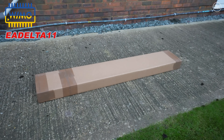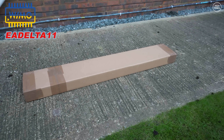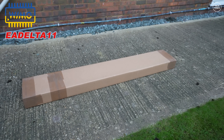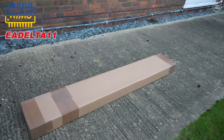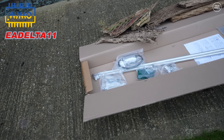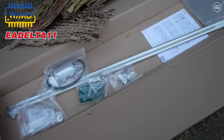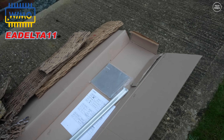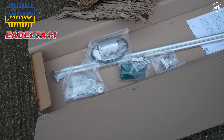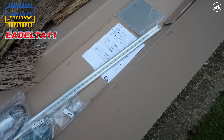It's apparently a 10/11 meter delta loop, but with a tuner you can get from 20 meters to 6 meters. I've got an external tuner — a Chameleon URT1 — which I'll place pretty much at the base of the antenna so the coax doesn't radiate. Let's unbox this and see what we get. Here are all the parts and you do get instructions.